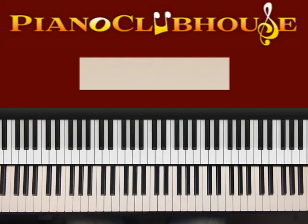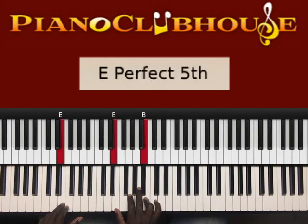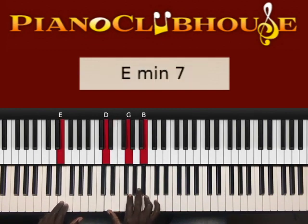So what I just played at the beginning was this: E in the left hand, right hand E, G, B. You can also play it like this — E in the left hand, right hand D, G, B.